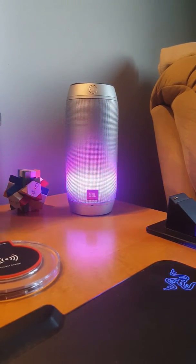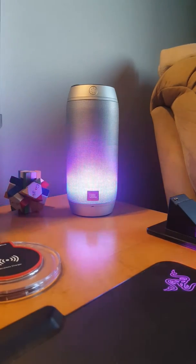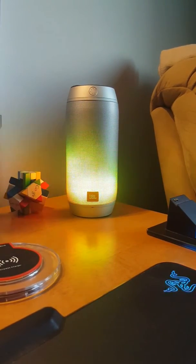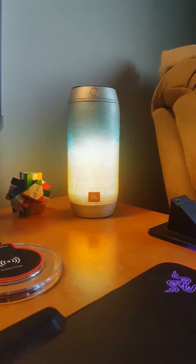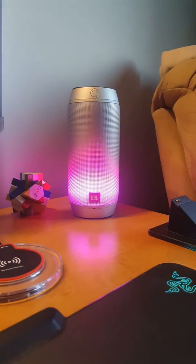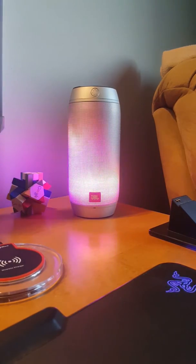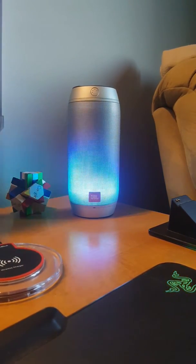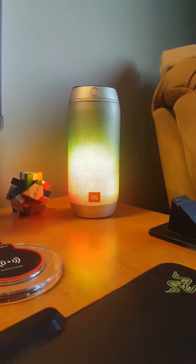Alexa, play radio. What do you want to hear? Alternative rock. Wild hits from TuneIn. Alexa, stop.